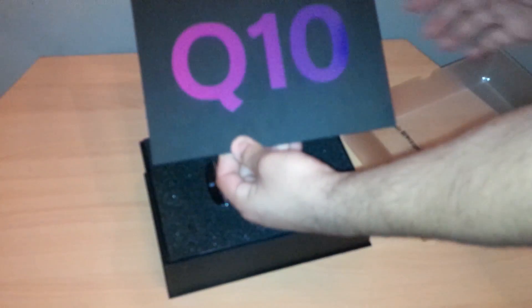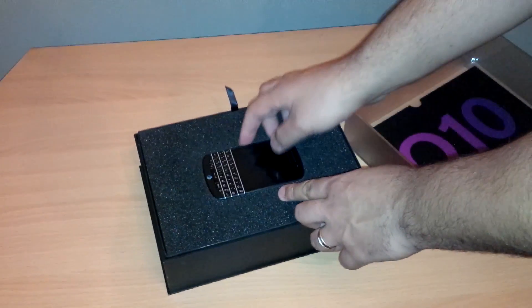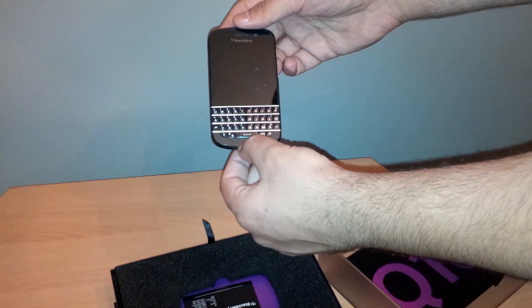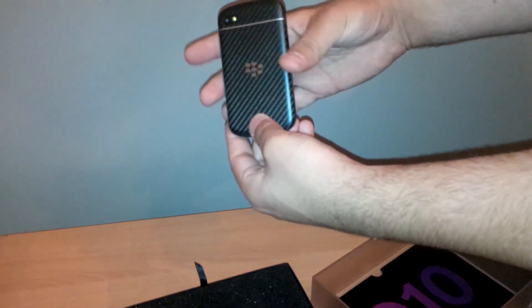Let's take the Q10 and voila, we do have the device. The device is beautiful — Blackberry QWERTY, beautiful bag — but let's see what's in the box.